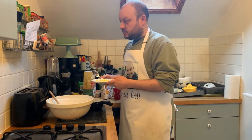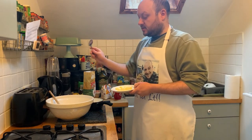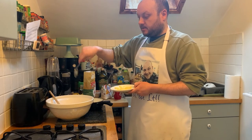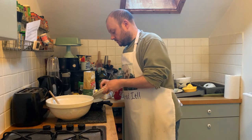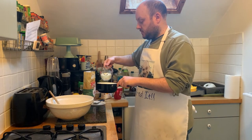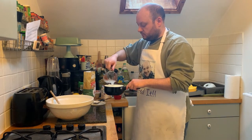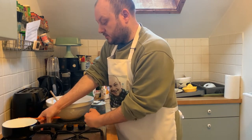The next step is to put the butter and milk into a saucepan with some water and heat that up. Then that's going to go into the middle of the flour mixture. We use 40 grams of butter, 120ml of milk, and 120ml of water. Heat on low until the butter is melted, then into the mixture it goes.